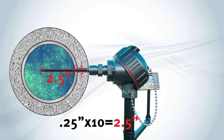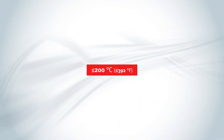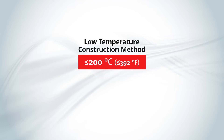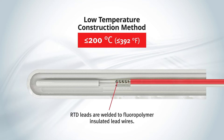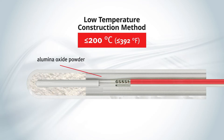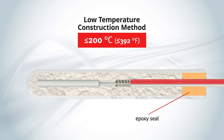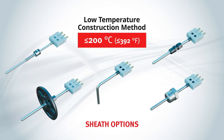Once the diameter and length have been established, the temperature range generally determines the rest of the construction for the sensor assembly. Any process at or below 200 degrees Celsius (392 degrees Fahrenheit) can use a low temp construction method, which includes a metallic sheath or tube and the welding of the RTD leads to fluoropolymer insulated lead wires. The tube is welded closed, and the RTD is located at the tip of the tube. An alumina oxide powder is then packed into the tube to ensure good thermal transfer times, stability, and protection against vibration and mechanical shock. The open end is sealed with an epoxy to prevent moisture ingress. The tube can be bent to angles, and various fitting options can be attached to the sheath, depending on what the application calls for.